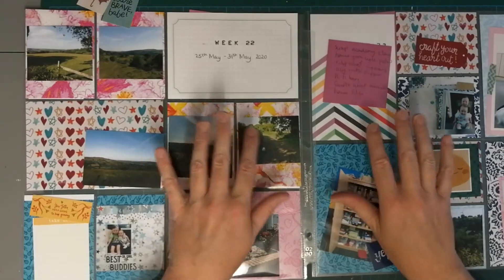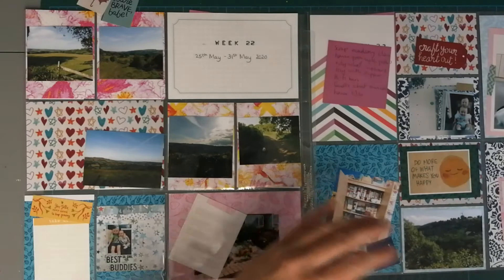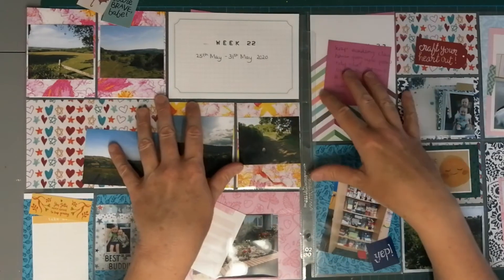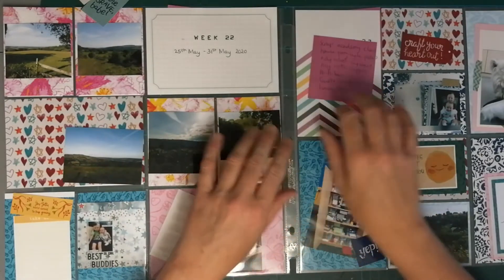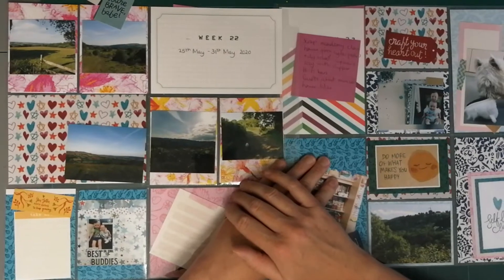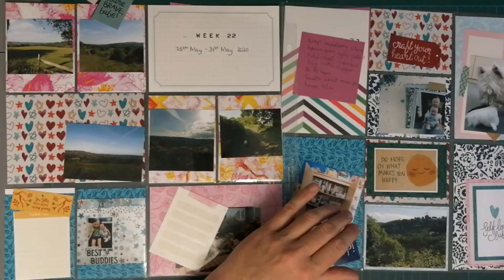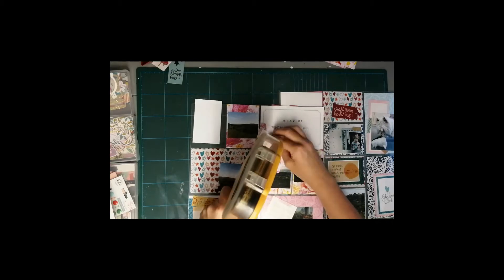I'm not at all worried about matchy-matchy — I'm using things up. In my Project Life I'm not looking to have the same set carrying through. I want to see lots of different colors, lots of bright and cheerful collections, because I absolutely love looking through it. Here we go — I've organized my cards ready with the photos I've chosen to go with them.